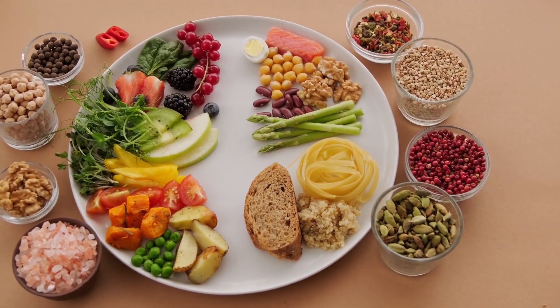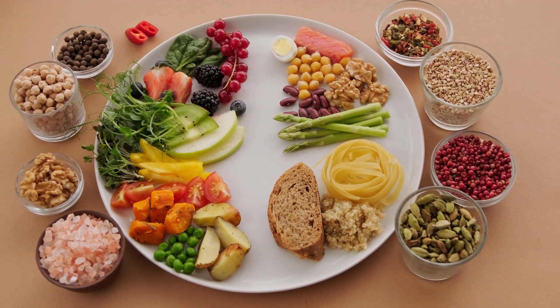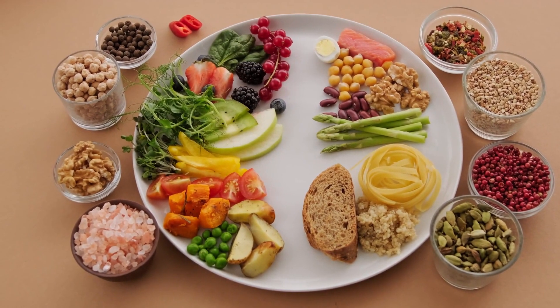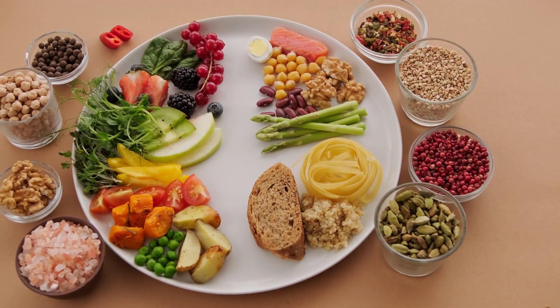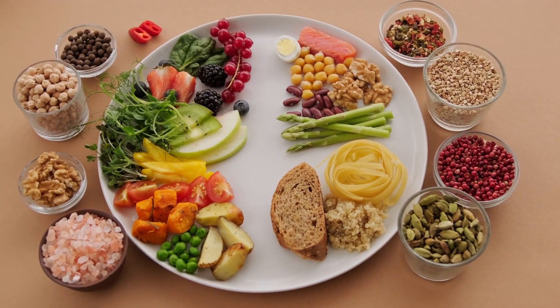A balanced diet rich in nutrients is beneficial for managing joint pain. Include foods that are high in omega-3 fatty acids, such as salmon, walnuts, and flax seeds, as they possess anti-inflammatory properties. Reduce your intake of processed foods, sugar, and saturated fats, as they can contribute to inflammation and joint pain.